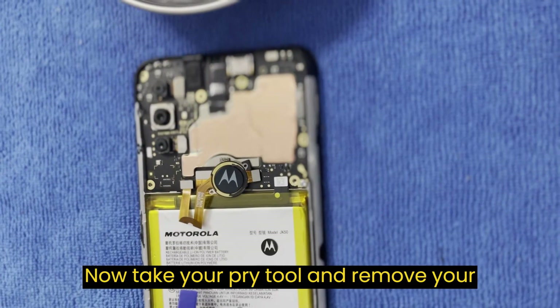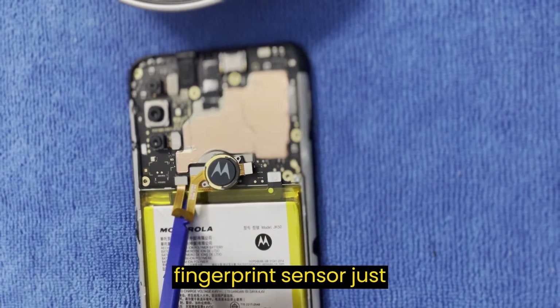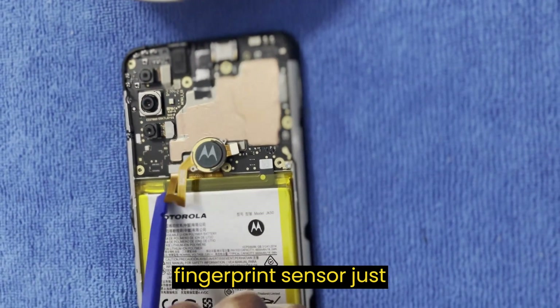Now take your pry tool and remove your fingerprint sensor plate, just like this.